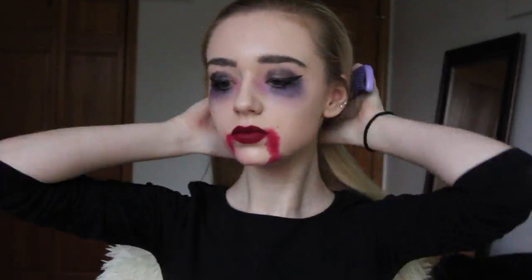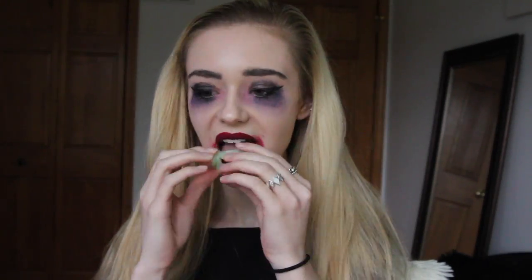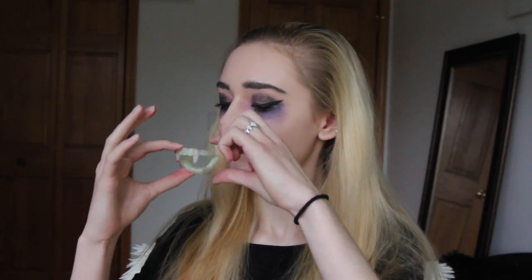Finally, I thought it would be fun to add some fake vampire teeth to finish it off, but I accidentally put them upside down because I didn't know what made a difference, so I just removed them and applied them the correct way. But as you saw from the beginning, they are definitely a little bit hard to talk with, so if you're going to a party or will need to be talking a lot, I wouldn't recommend them.